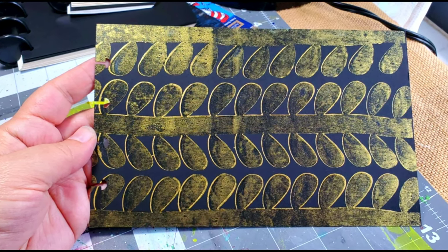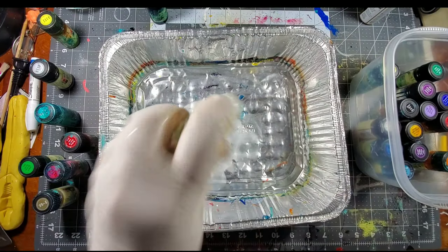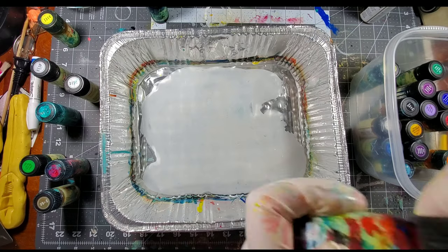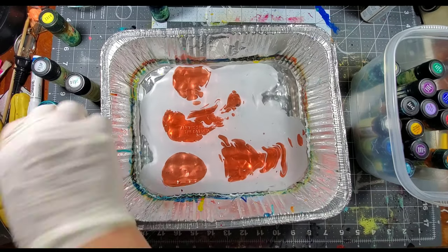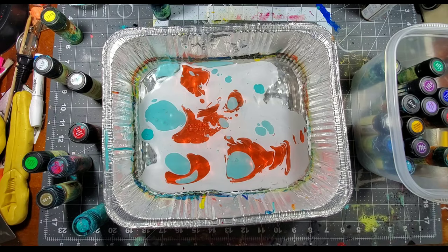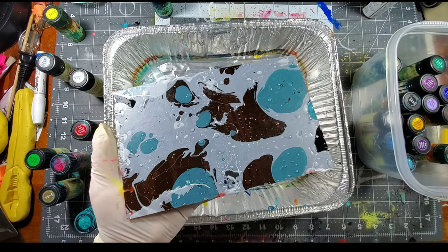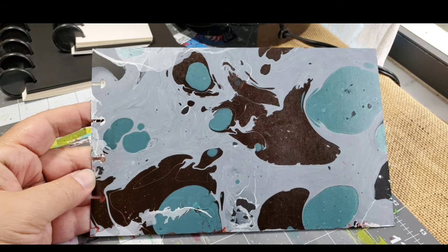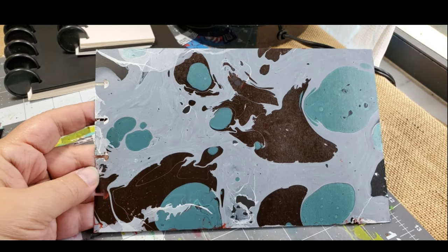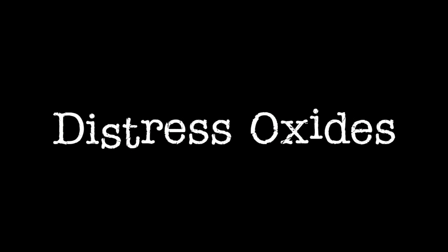You might not think to use Marabu's marble paint on a black surface, but the trick is to use white first. You add white as the base and then add the rest of your colors.